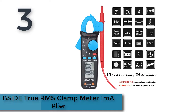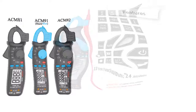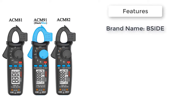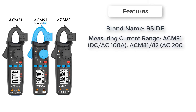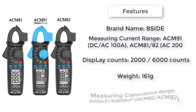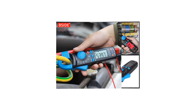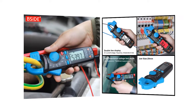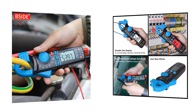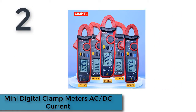Number three: Beside True RMS clamp meter with 1 milliampere resolution. An ultra-portable tool for advanced electricians — DC and AC current can be tested quickly, accurately, and safely without damaging insulation on the line surface. The ECM 81/82/91 series has true RMS characteristics, 1 milliampere resolution, and dual impedance test voltage to meet professional needs.